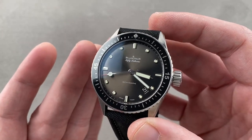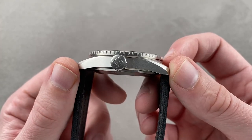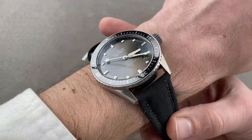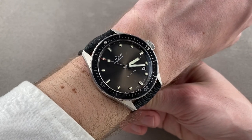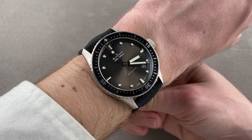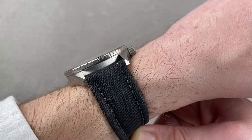This model is 43 millimeters in stainless steel, 13.5 millimeters thick, and from lug to lug 49.8 millimeters, with a 23 millimeter spacing between the lugs. It's a little bit more compact than the 5015 — that watch is 45 millimeters in diameter and over 15 millimeters thick. This one, being 43 and 13.5 respectively, is more compact.